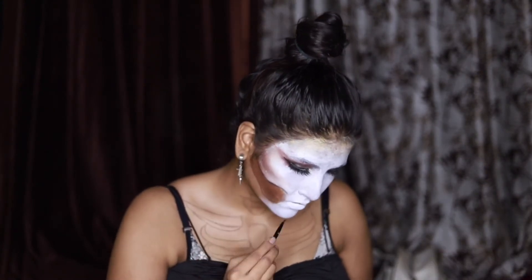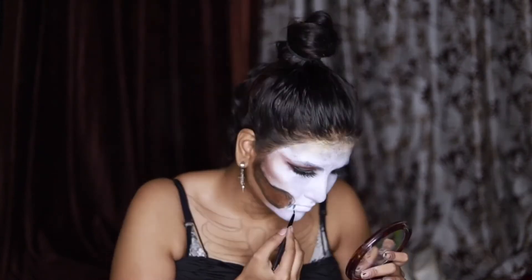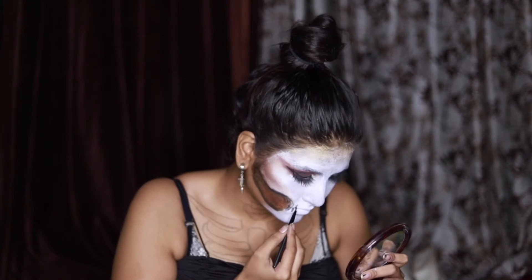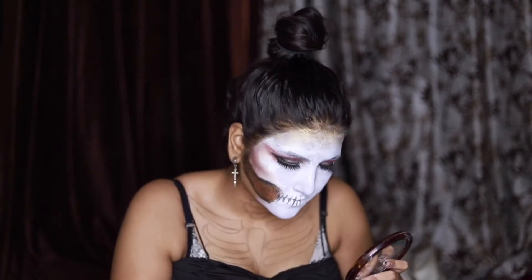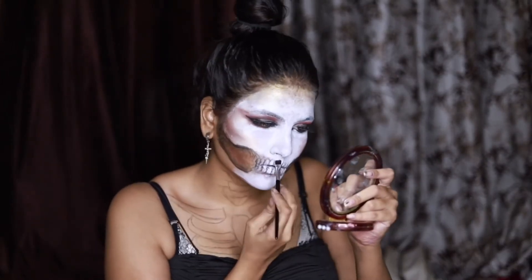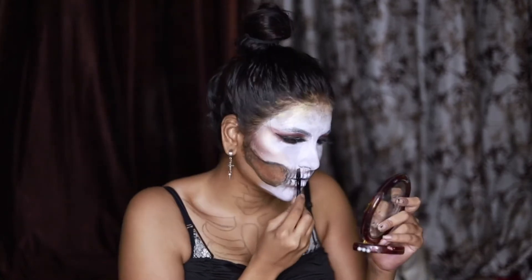Now I am making shadows with black eyeshadow. I am using maroon eyeshadow to make the shadow of the teeth, and I used black as well.